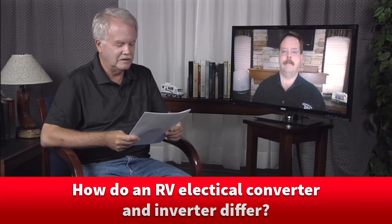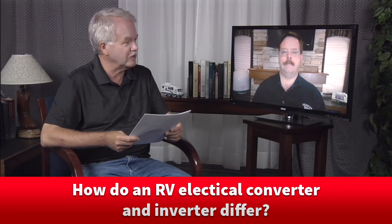Hello and welcome to Ask the RV Expert. I'm here today with Chris Dougherty, the technical editor of RVTravel.com. Chris, I've got a question here from Mitch Weiner of Alberta. He said: I watched a recent video of yours about RV inverters, but I'm confused. What's the difference between an RV inverter and a converter?